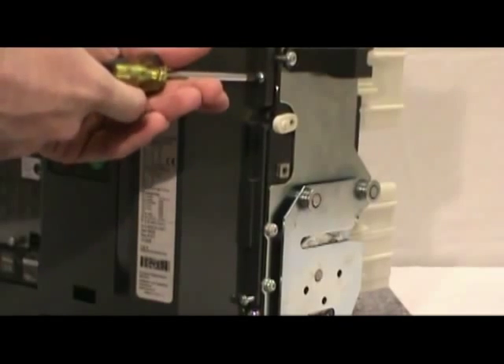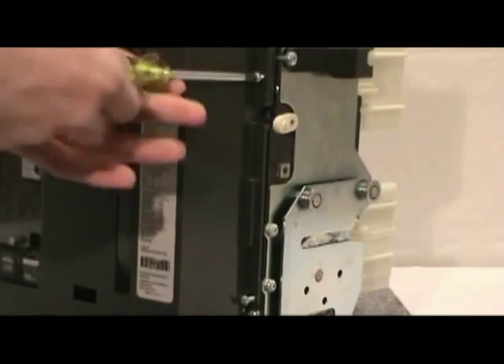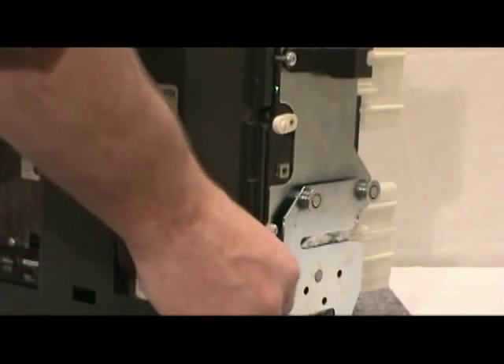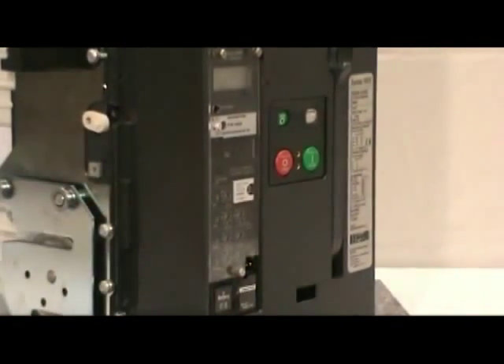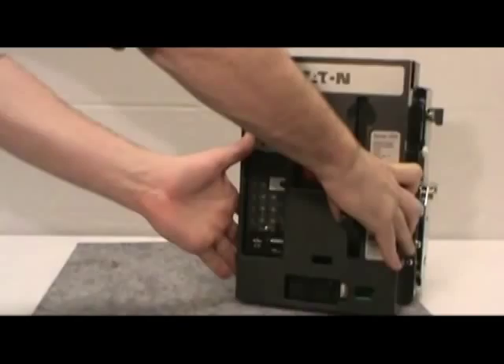If you have a three pole breaker, you must remove the four non-captive screws with a number two Phillips head screwdriver. If you have a four pole breaker, there are six screws to be removed. Make sure you save the screws for reinstallation. Once you have done this, pull down on the charging handle for easy removal of the cover from the circuit breaker.